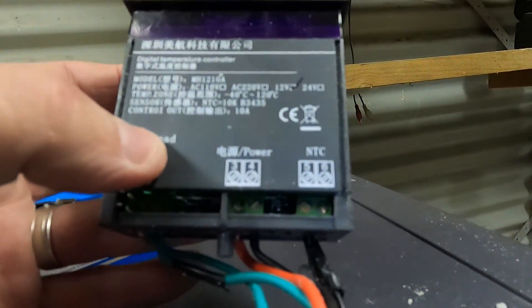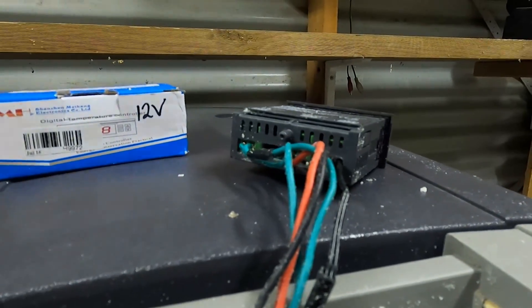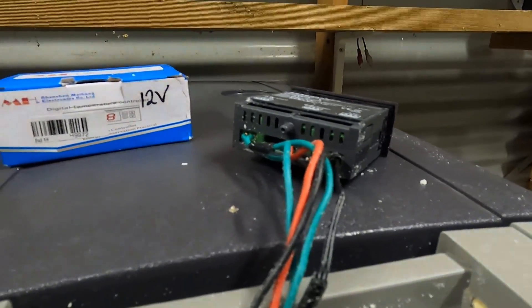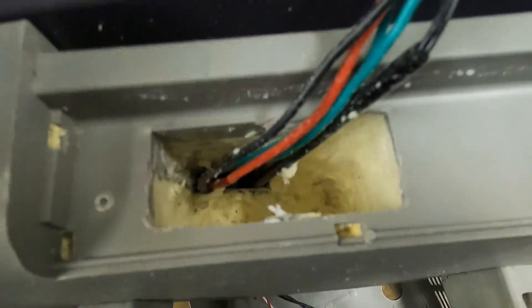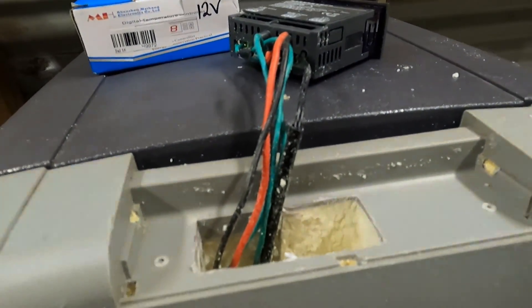I'll tidy all of this up, get all the casings back together, and then put it on test for the night with a min-max thermometer in it to make sure it's all working. I've got some cool ideas from another video — I'll put a link in the description. That person had also chiseled out a nice little spot for this controller to sit in. We'll give it a test and see how it goes.